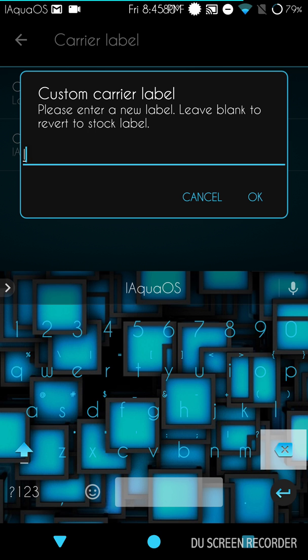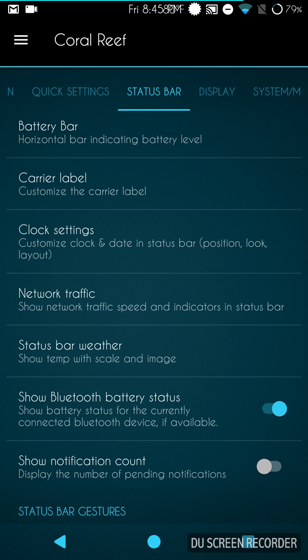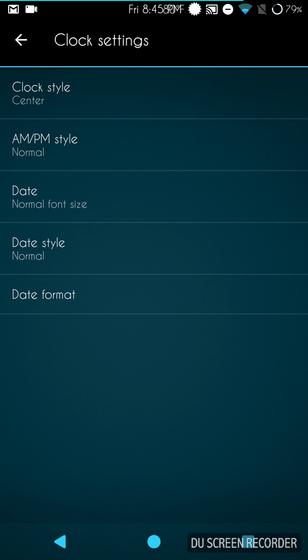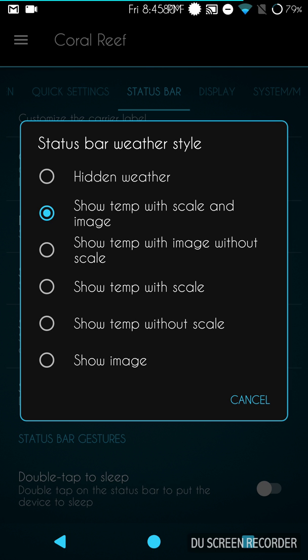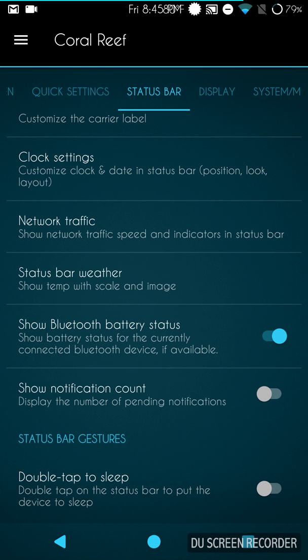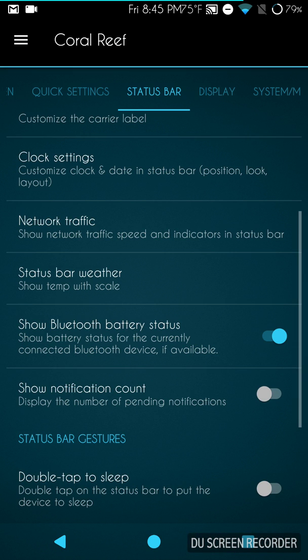I think it's lagging a bit because I'm recording at 1440p, which is draining my resources. Clock settings are right here — standard options with right, left, center alignment, AM/PM, date style and format. Status bar weather is here too, and the temperature is showing up there. The one thing I wish they'd change is the ability to move the weather indicator to the left — there's just too much going on the right side. I'm going to change it to just show temperature with scale.